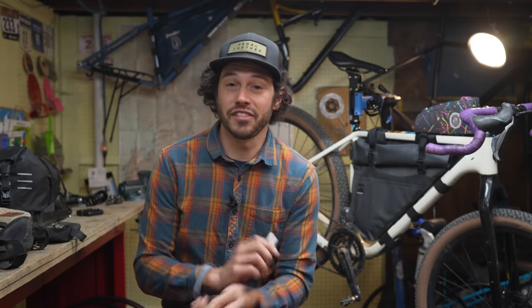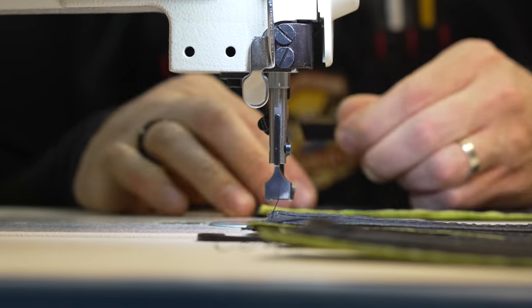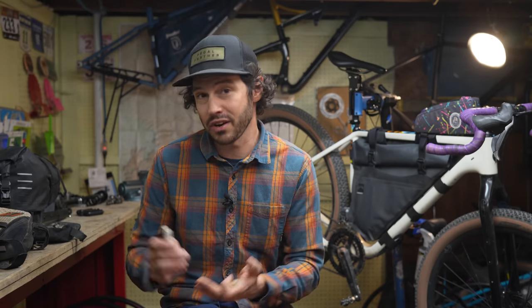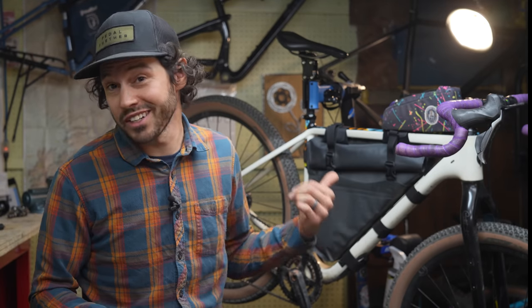Zippers do fail — I've had both molded tooth and coil zippers fail on me, usually due to improper packing or impatience on my part. But when they do fail, the best thing to do is reach out to a local bag maker to have the zipper replaced. Oftentimes people think once the zipper fails the bag is ruined, but that's just not the case. And if all else fails and you refuse to use zippers any longer, there are options out there, like this Rockguys fully welded waterproof frame bag.